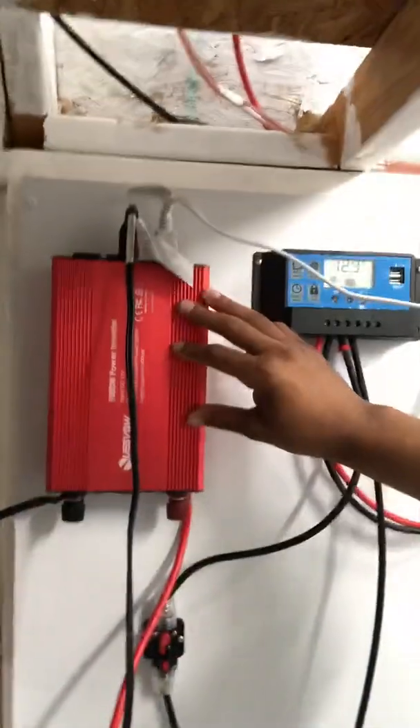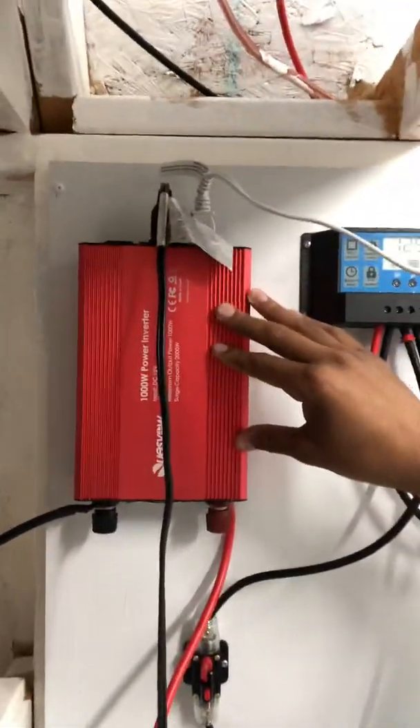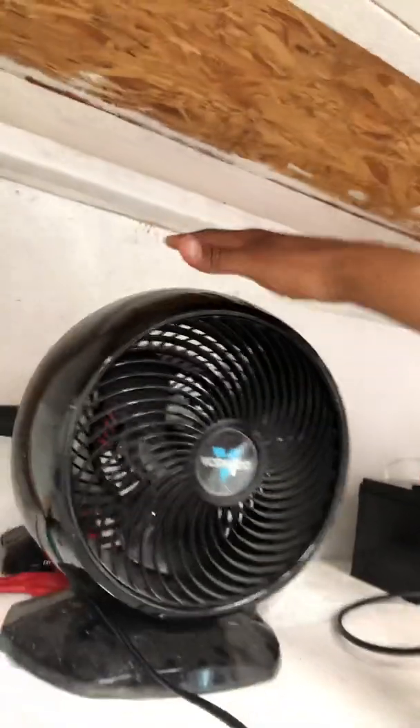The battery has two alligator clips — positive and negative — going to my 1,000-watt inverter. All the inverter does is convert DC electricity to AC so I can use regular appliances, and it works pretty well. I'm able to get about two to three hours out of my light. I bought a 20-watt LED light from Home Depot, which works well, and I'm also running a Bernardo fan. I'm going to add a smart mirror in here too, and my next project will probably be an electric bicycle.